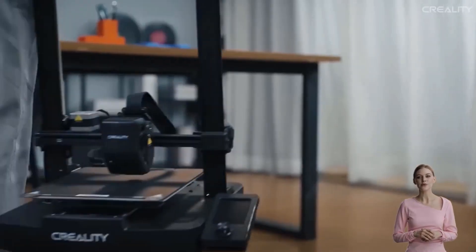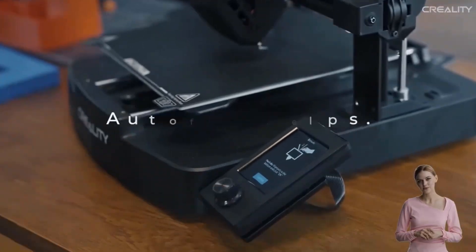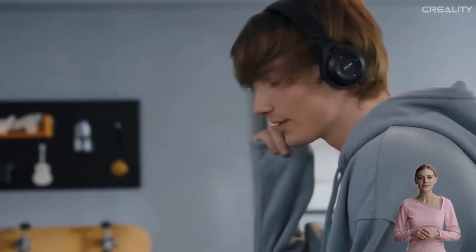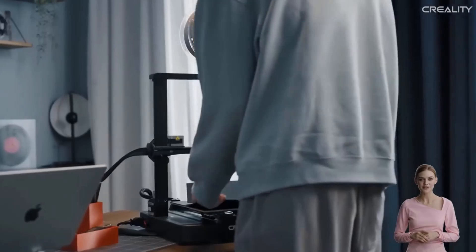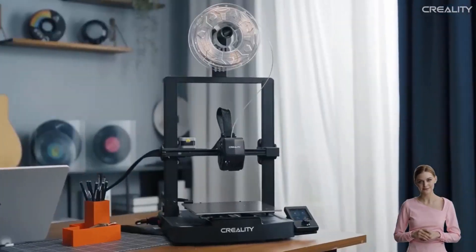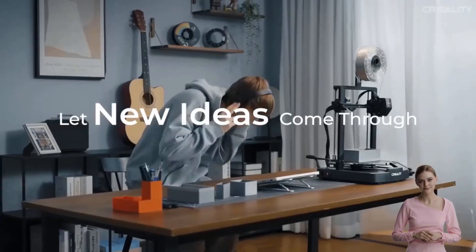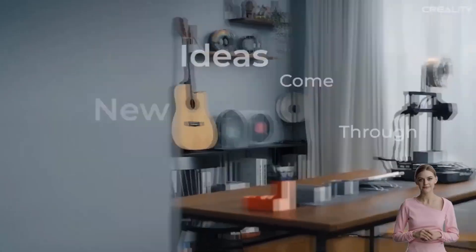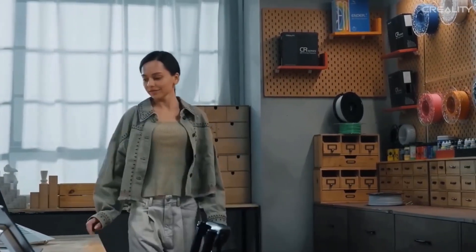Number four: Creality 3D Ender 3V3 SE 3D Printer. The Creality 3D printer supports a maximum print speed of 250 millimeters per second with 2500 mm/s² acceleration, significantly improved speed while maintaining the same print quality, saving 73% of the time compared to other printers. The Ender 3V3 SE is equipped with CR Touch automatic leveling, automatically measuring and adjusting the 25-point pressure height on the heating bed.